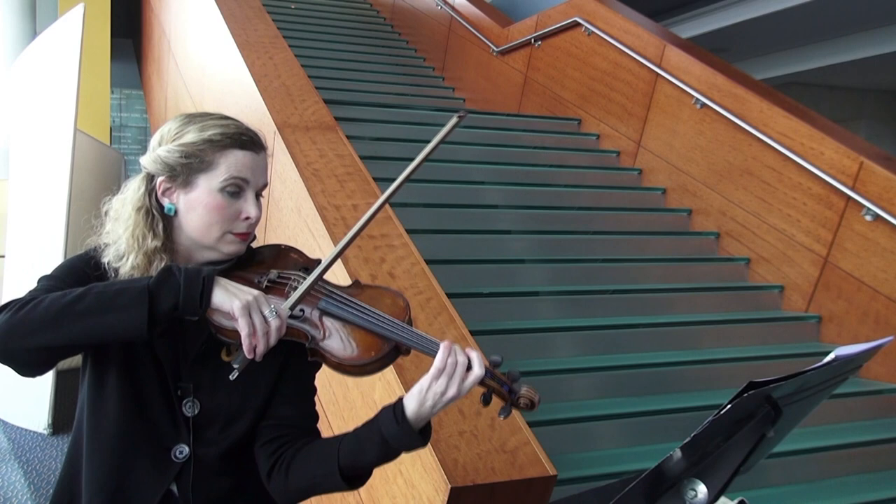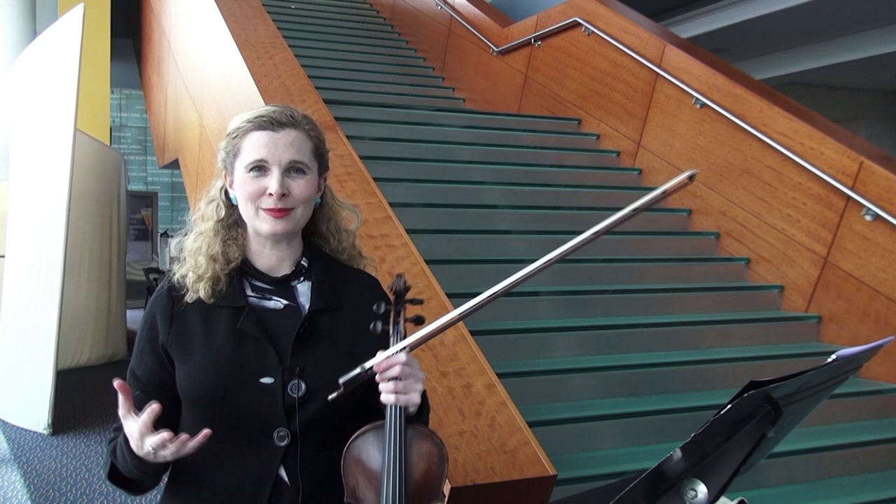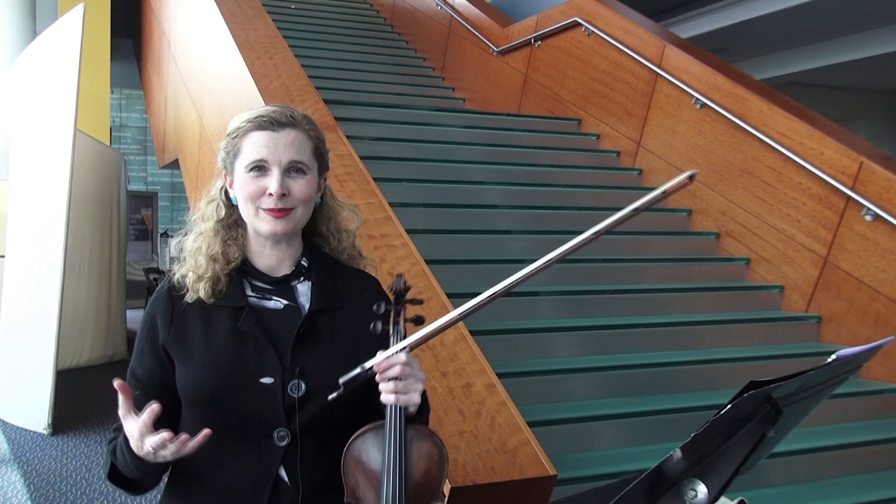I hope to see all of you at our concerts this weekend. For all orchestral musicians, playing Mahler is what we live for. It's such beautiful orchestration and deeply expressive music, and I think you'll enjoy it very much. See you there.